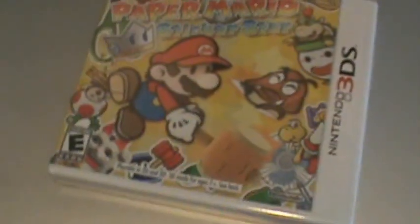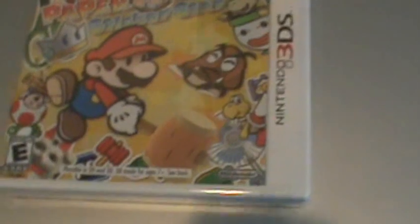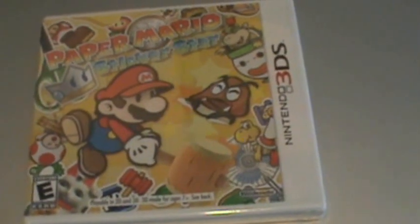What's up everybody, this is Super Mario Geo here again and today I've just gotten my copy of Paper Mario Sticker Star. I want to make an unboxing and then I want to make a review about it. So here we go.